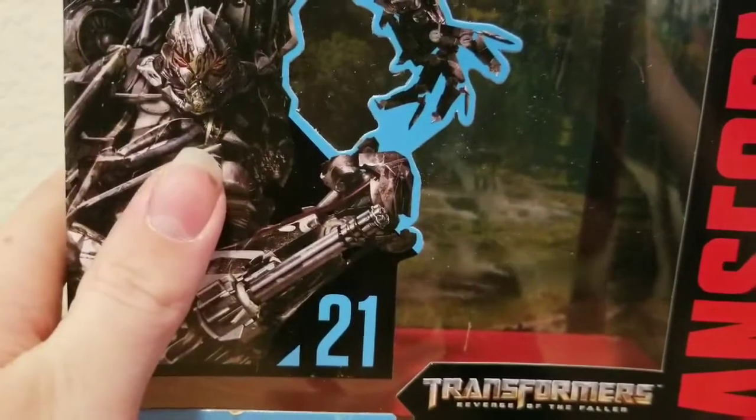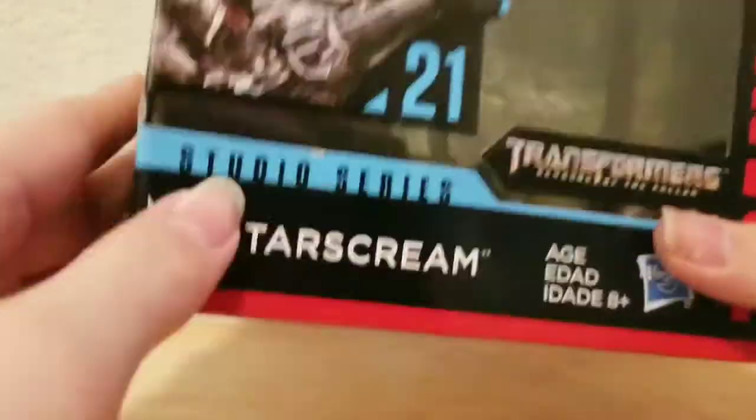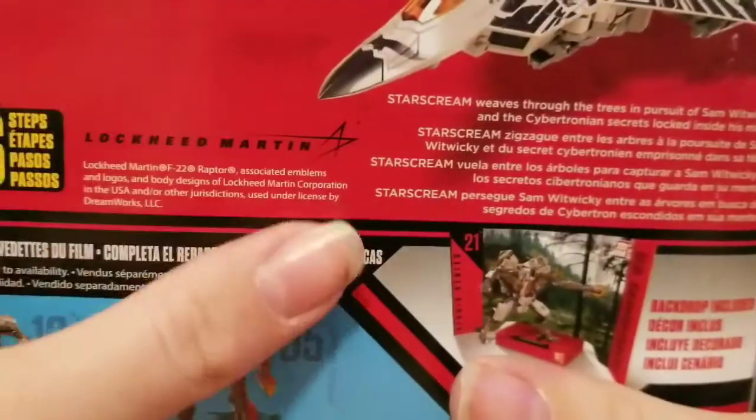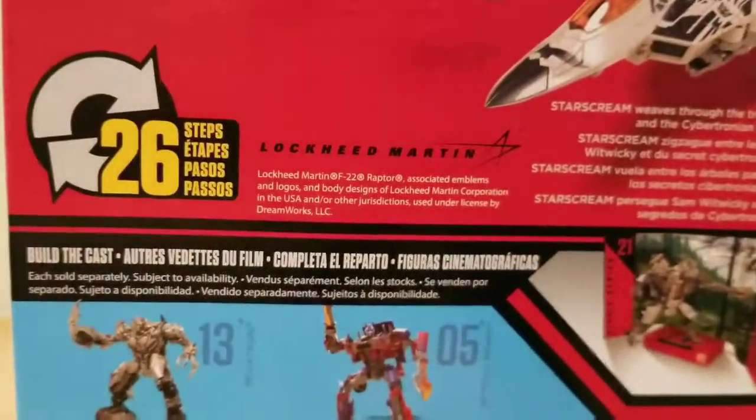Hello everybody, welcome back to another video. Today I'll be showing you Transformers Studio Series Voyager Class Starscream from Revenge of the Fallen. Here's the packaging — you can see Starscream right there from Revenge of the Fallen. On the back there's a close-up image of Starscream, he's a Voyager Class. The box shows 26 steps, and there's a profile for Starscream. That's it for the packaging.